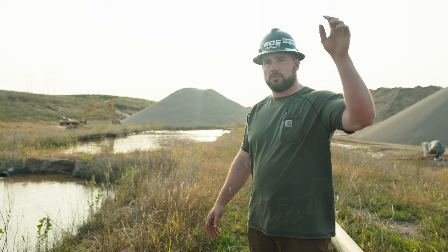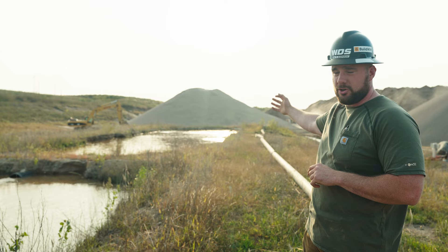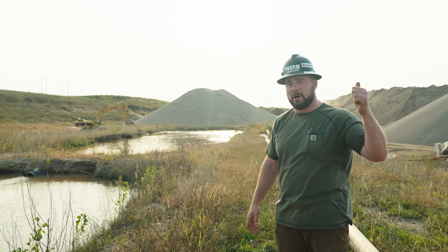On this site we're using a closed loop water system. Fresh water on the east end of the project gets positive pressure pumped up into the plant where it's washed in with the aggregates. From there, at the westernmost pond, the water comes in dirty. Through this series of ponds it filters out sediment and then returns as clean water to be pumped back up to the plant.